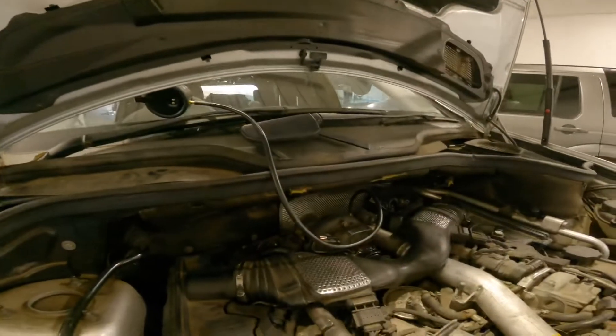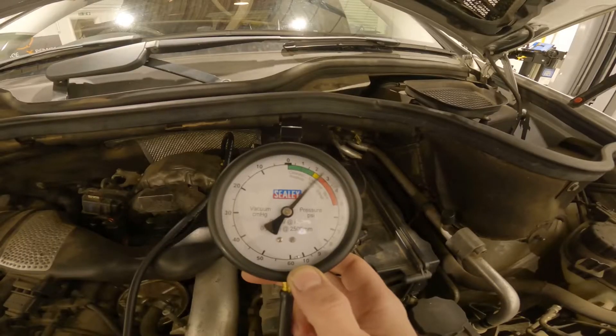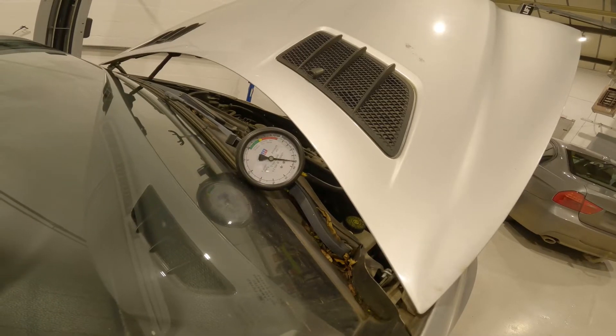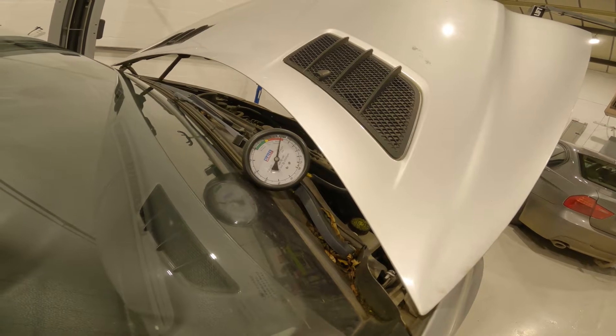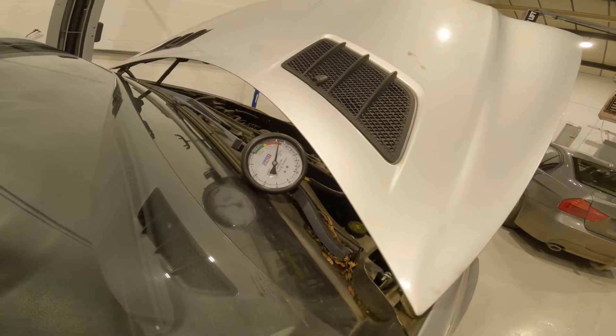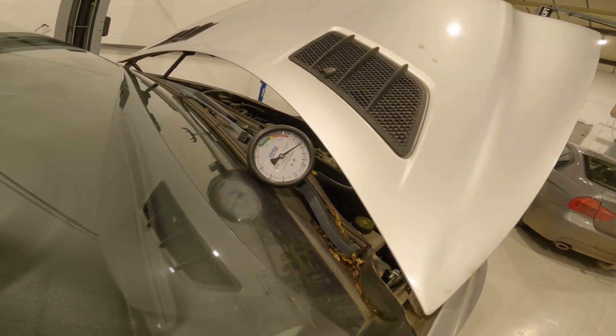So instead of putting a new sensor on, we've done some tests with the exhaust back pressure. We've put our exhaust back pressure gauge on there - as you can see there's an excessive amount of exhaust back pressure. We've done some further tests.